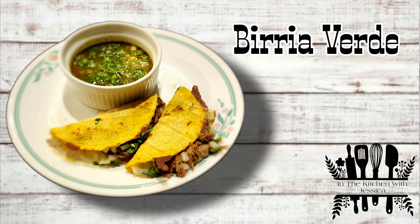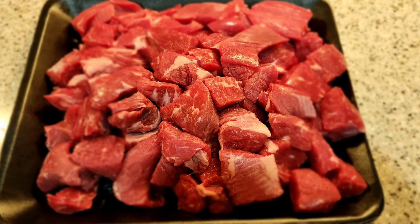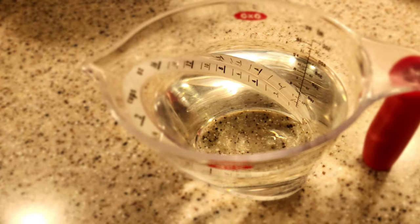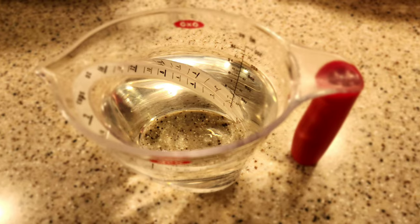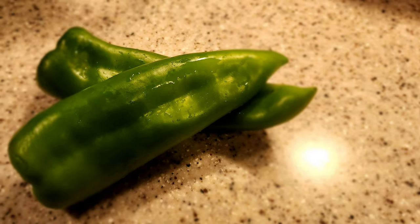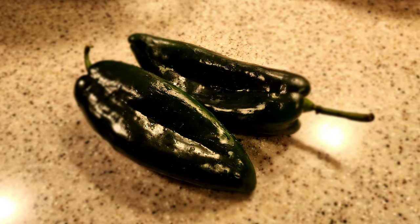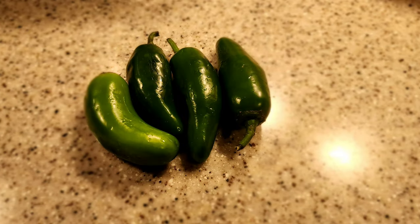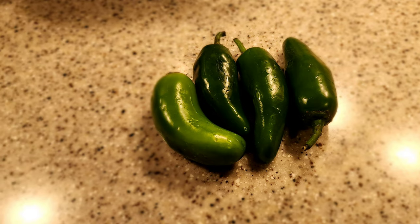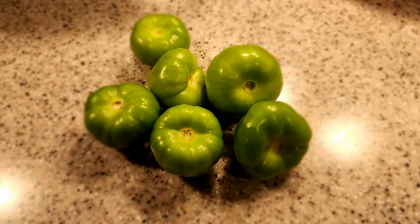First we're going to need three to four pounds of chuck tender roast beef, three cups of water, three limes or more if needed, two Anaheim peppers, two poblano or pasilla peppers, four jalapeños, five chile de árbol, and six tomatillos.